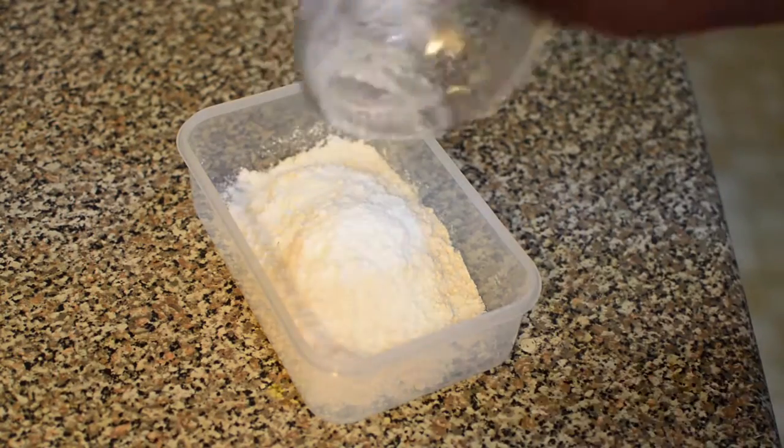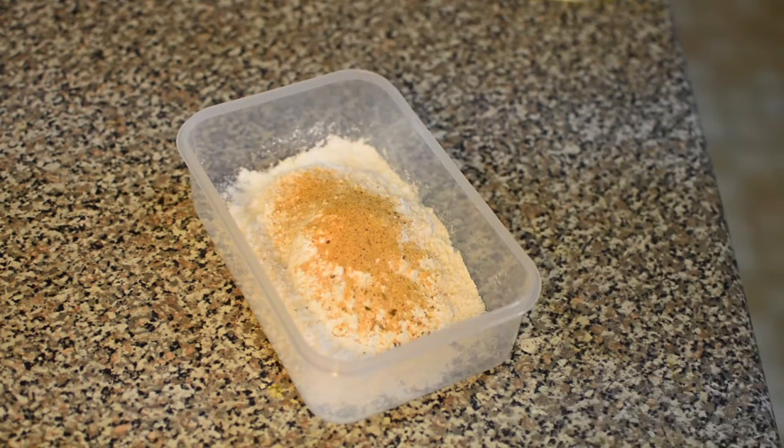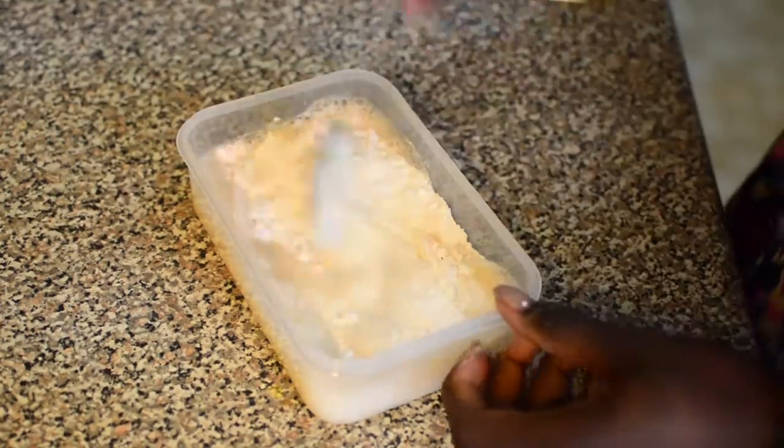To make the batter, I'm using a little flour, baking powder, and some of the same seasoning I used on the fish. I'm using a beer — you can use whichever beer you want, but I'm using a Corona. I can't seem to find the footage I had when I was making the batter, but anyways, let's continue.